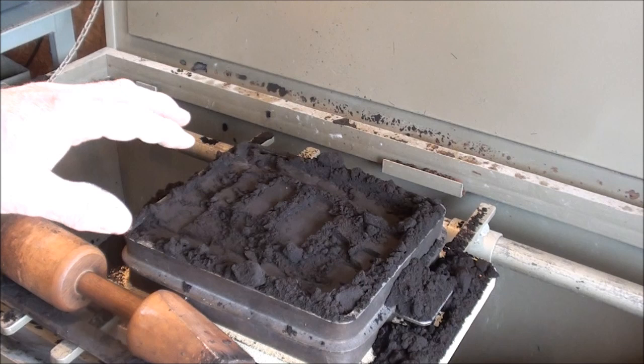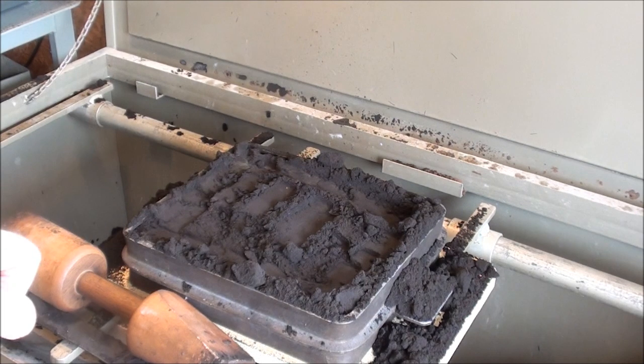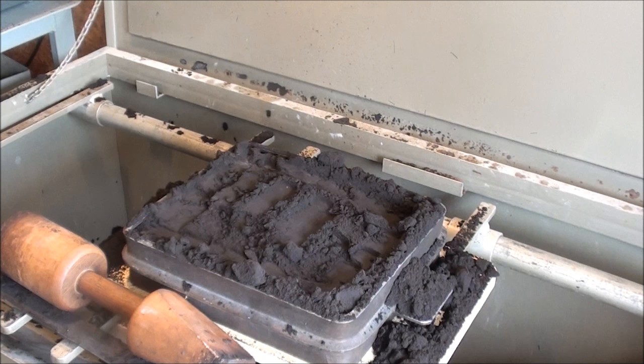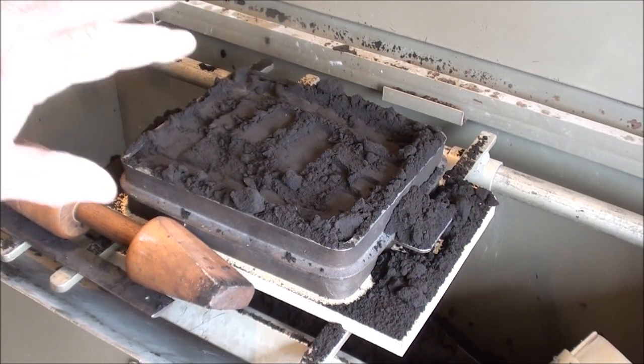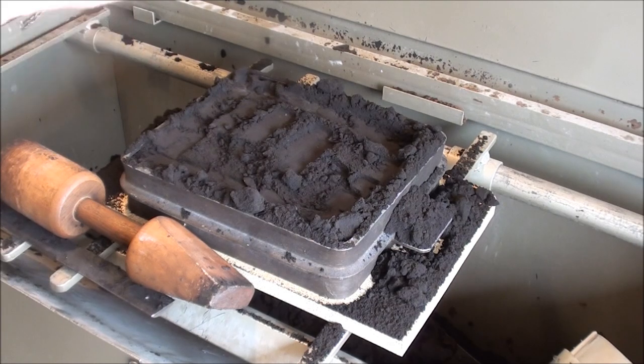I'll ram that a little bit more now. It's possible to ram it too hard. The kids would do that sometimes — they would ram it so hard and so long that the flask would lift up off the molding board. I'll ram that just a little more off camera. I'll put a little more sand in there and then strike it off smooth as a hound's tooth.